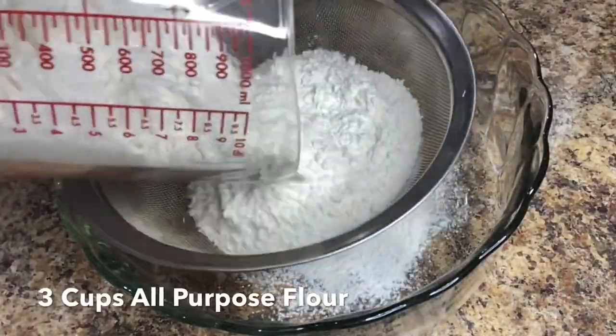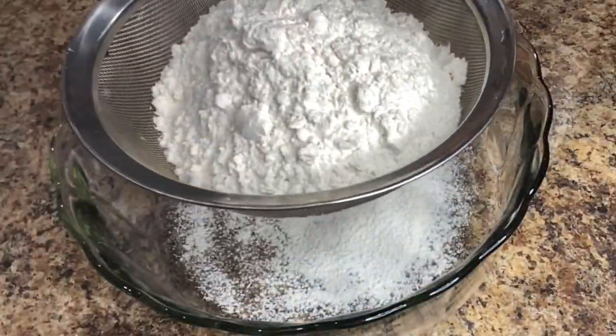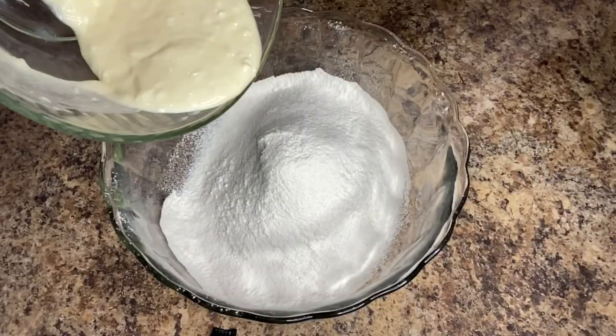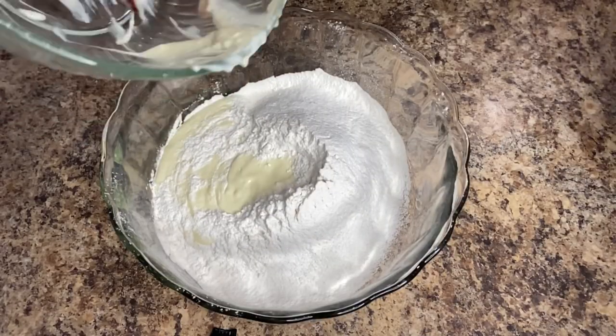In a separate bowl sift three cups of all-purpose flour, two teaspoons of baking powder, and one teaspoon of salt. Add the wet ingredients to the dry ingredients and the broccoli from the blender.